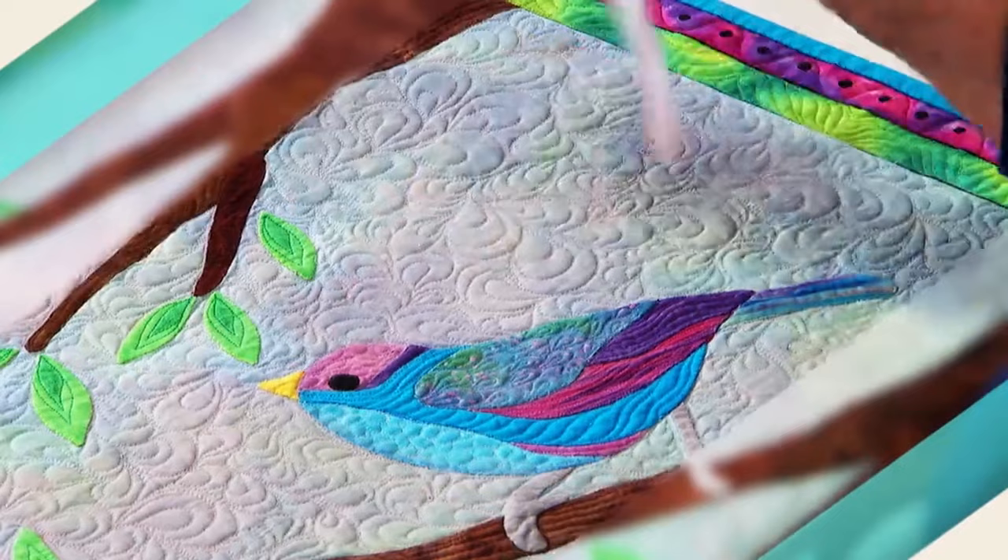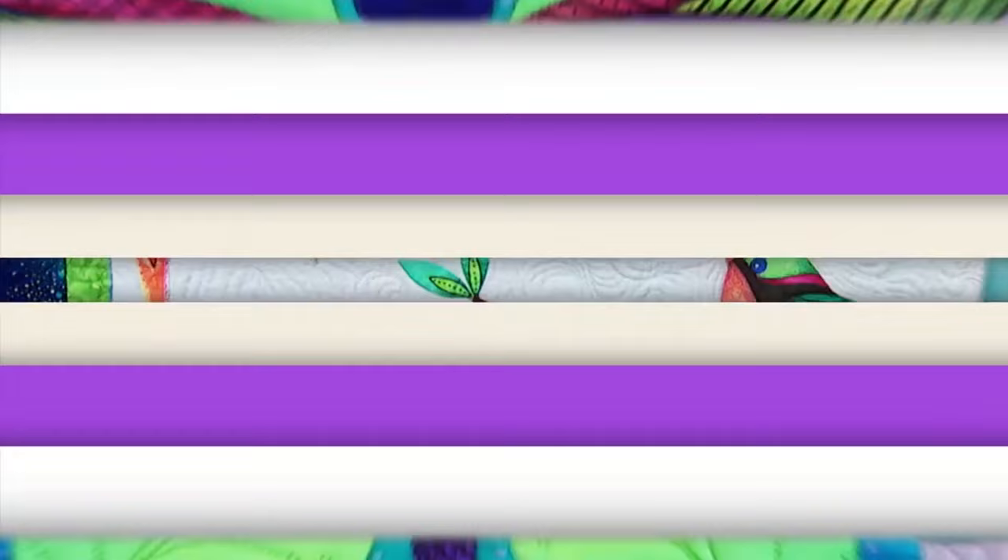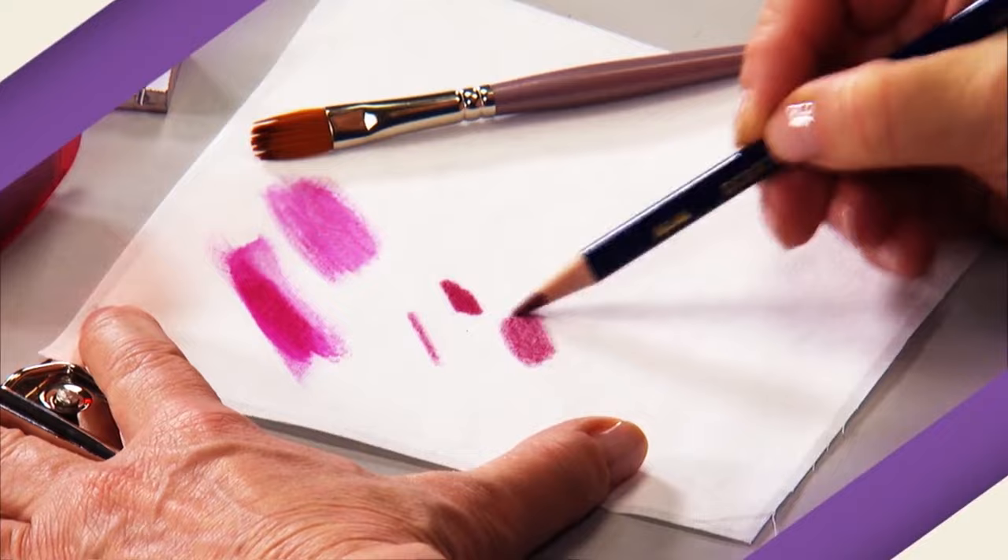If you love to paint and applique, why not do both? Join host Linda Poole as she takes you through the painted applique process and creates beautifully artistic, one-of-a-kind quilts. In her online class, Artistic Painted Applique, Linda takes you step-by-step through the entire painted applique process and shows you the tools you'll need to get started.